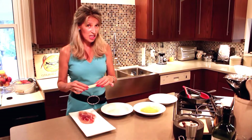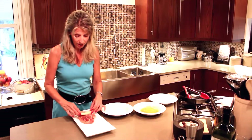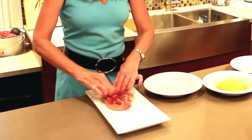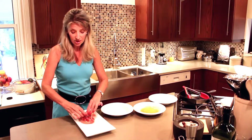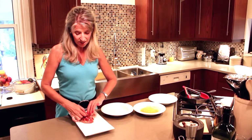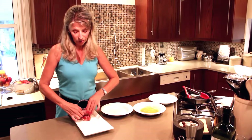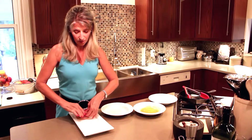Next we have Swiss cheese. So what I'm going to do is place this about here, and then you just simply roll. As I said, when you are cooking, it's all from the heart. So if you like a certain type of ham, use that ham. If you like a certain cheese, use that cheese. I like to have the thinnest part of the chicken closest to me, and then I just simply roll.